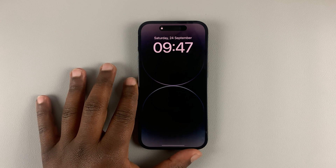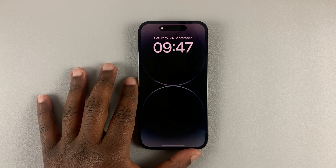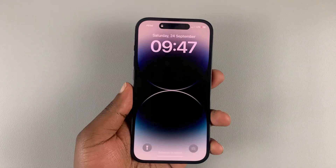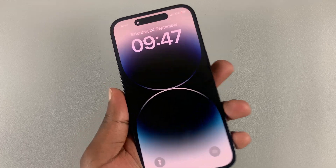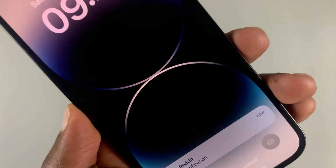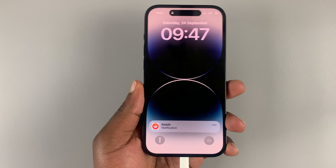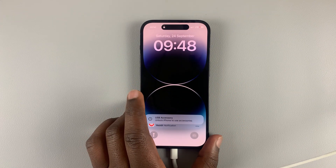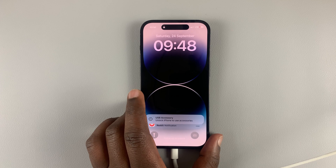I have the iPhone 14 Pro and today I'll be showing you how to put any iPhone 14 in recovery mode. The first thing you want to do is connect the USB cable into the port on your phone, and then connect the other end to a computer — either a Windows computer or a Mac, a MacBook, whatever it is, as long as it's a computer.